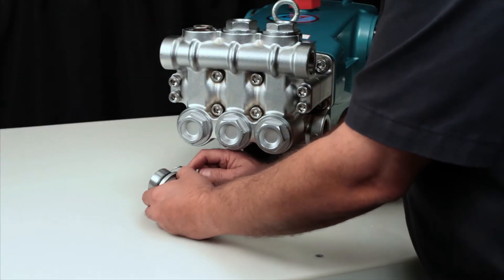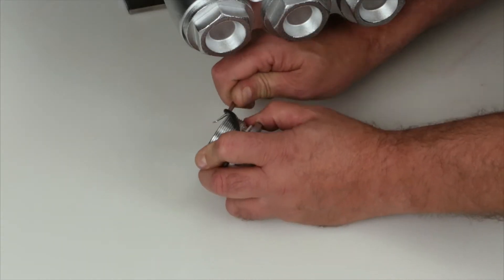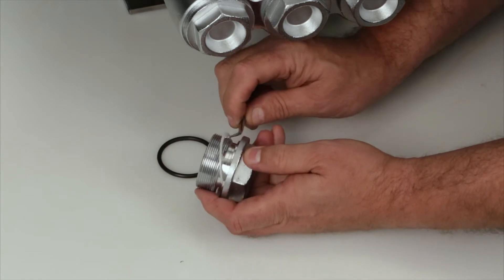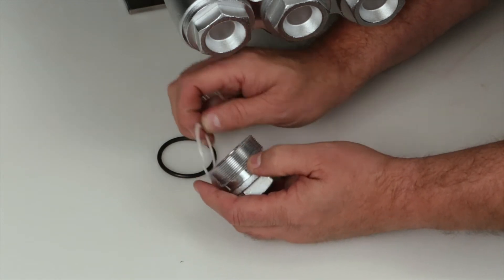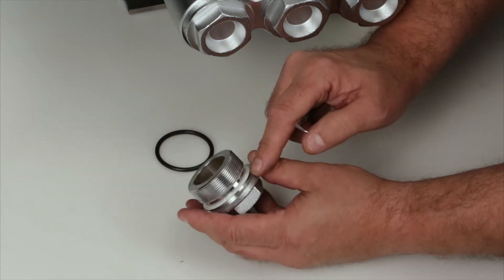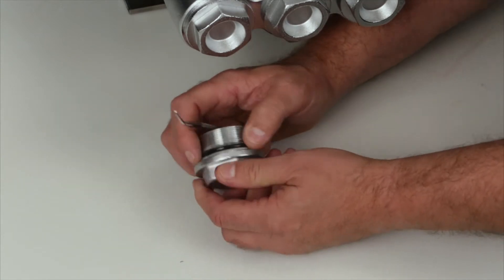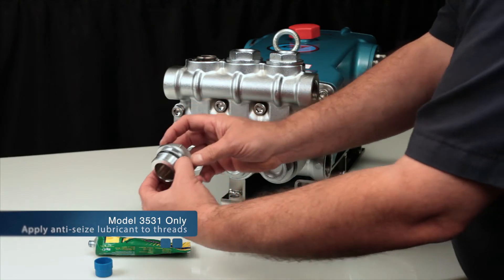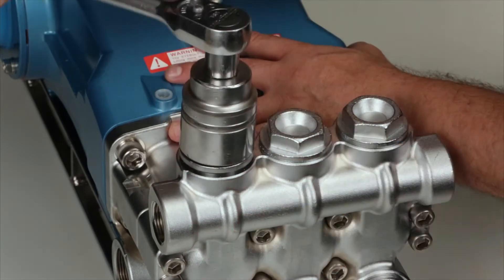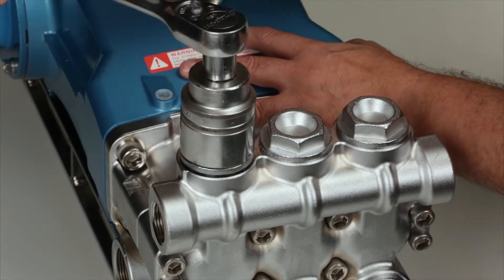Before reinstalling the valve plug, using a small screwdriver or pick, replace the o-ring and backup ring provided in the valve kit. Install the new backup ring, followed by the o-ring. Before reinstalling, apply liquid gasket to the o-ring and backup ring on the valve plug. Use a 41 millimeter hex wrench to tighten the valve plug. When tightening, ensure that the backup ring stays in place. Then torque to specification.